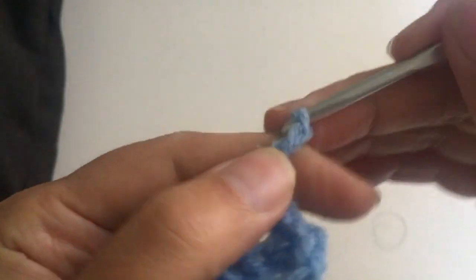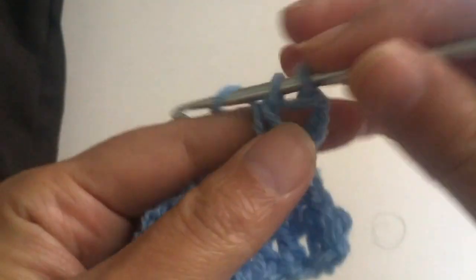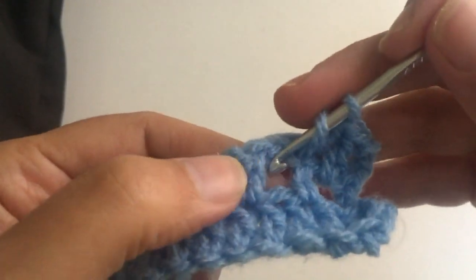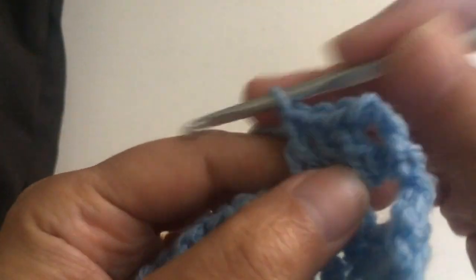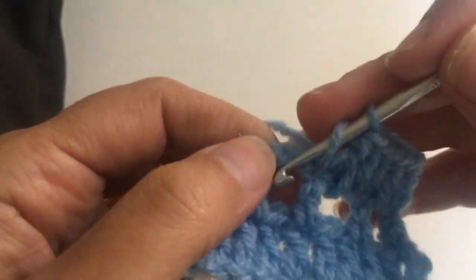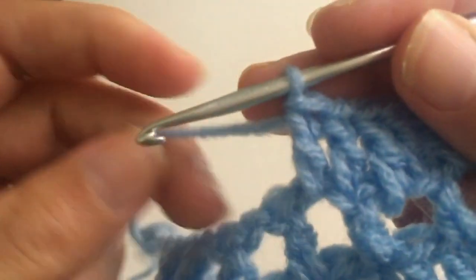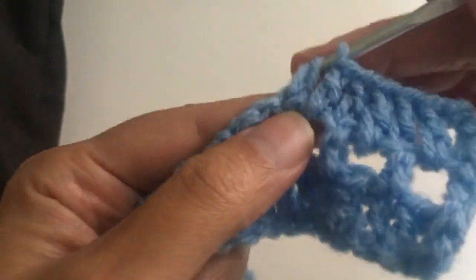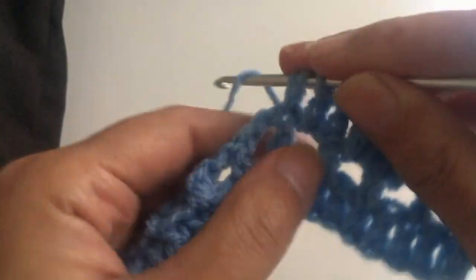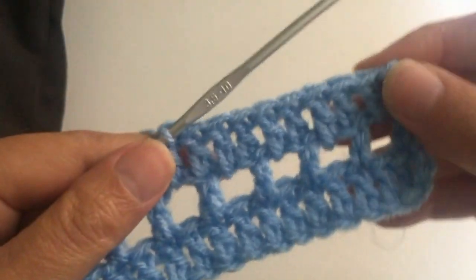We start the next row with three chains — one, two, three. Now we're going to go to the first one where we made the chain, and make a treble or double crochet. Another treble on the next treble. Treble is English and double crochet is American — I usually use the English version, so when I say treble it's a double crochet. Treble in the chain, treble on the next treble, another treble in the chain, and you continue all the row like that.